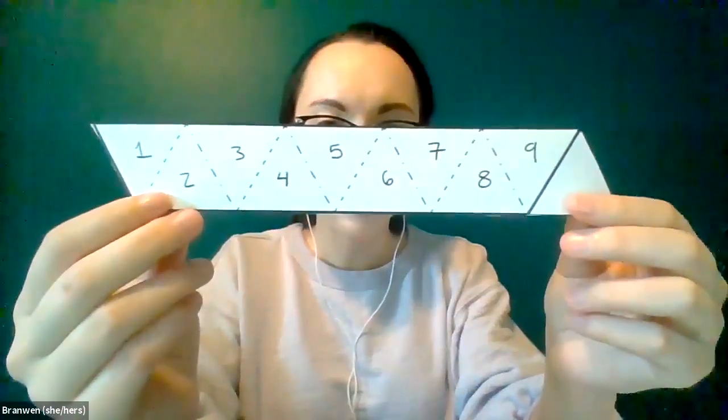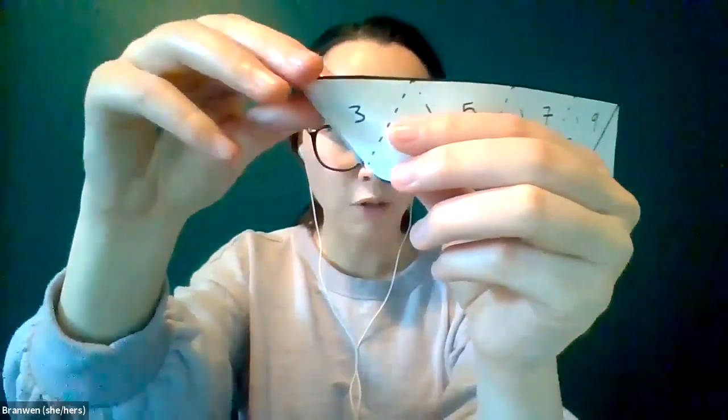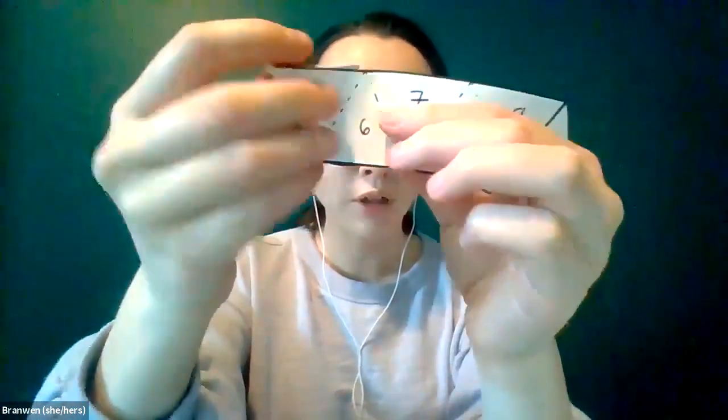Now we're going to fold the hexaflexagon accordion style — like that instrument, where folds go over and then back, over and then back. Start by folding down so that one and two touch each other, using the dashed line as a guide. Then fold backwards so you can still see three, then fold forward so three and four cover each other, then fold backwards on five, forward on six, and backwards on seven.